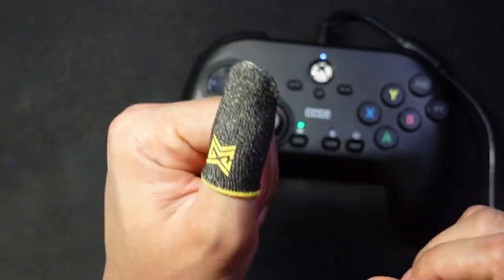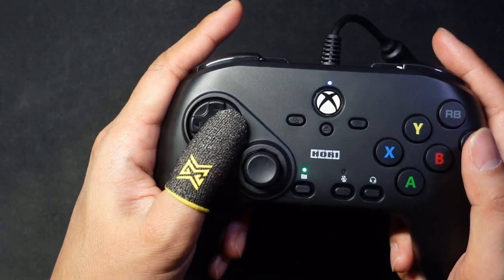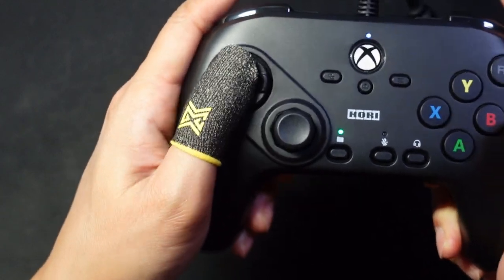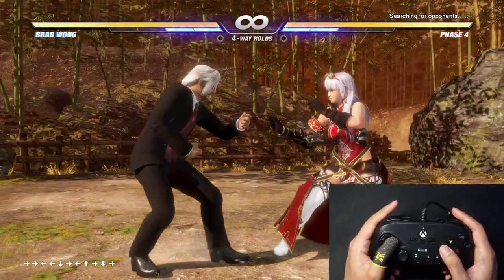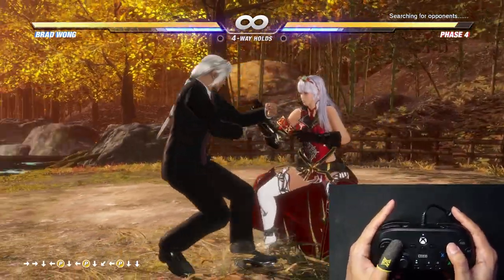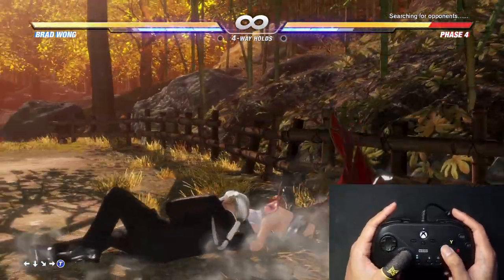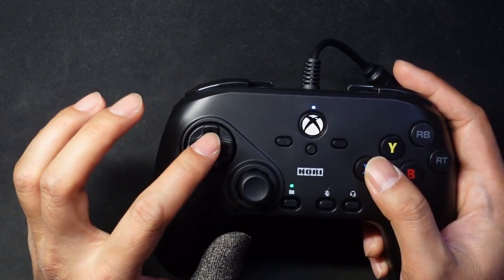Now let's put the sock on and see how it feels. Oh man, I'm able to glide through the d-pad no problem at all. Let's try the circular motions in game. This thumb sleeve really makes doing circular motions so much easier on this d-pad.